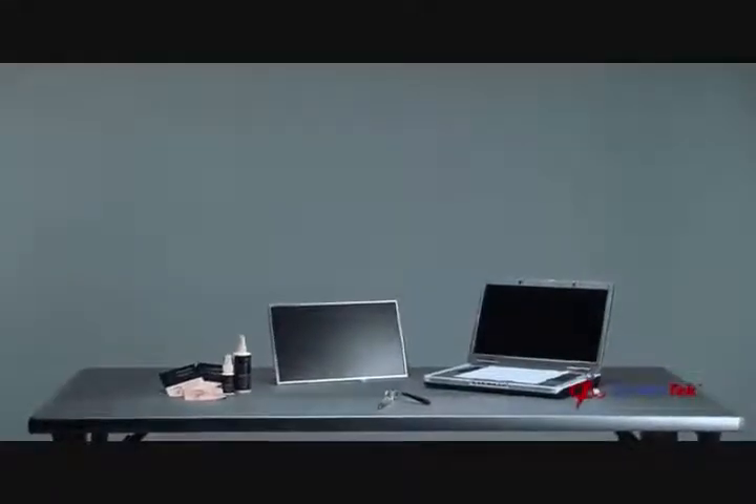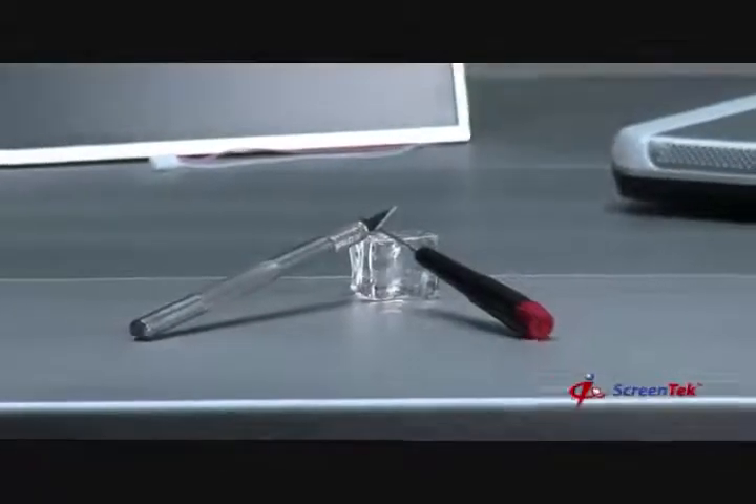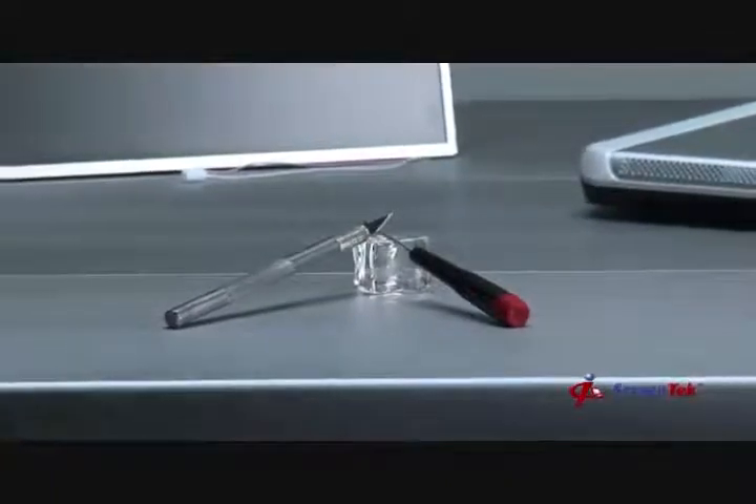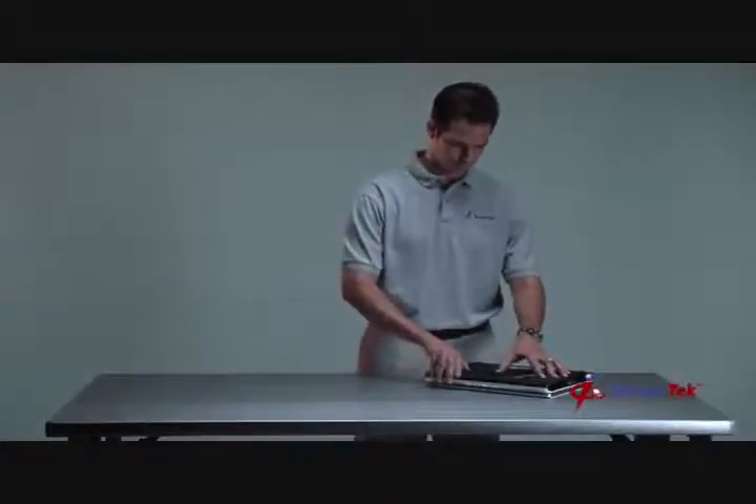Step 1: Preparation. The first step in the notebook screen replacement process is to gather the tools that you'll need. The tools that you'll need are a small Phillips head screwdriver, a small knife, and a soft cloth or paper towel. Also, always remember safety first — please make sure to unplug your notebook from the power supply and remove the notebook's battery.